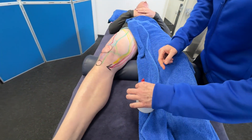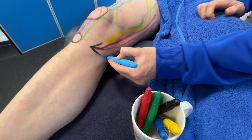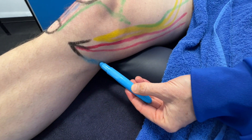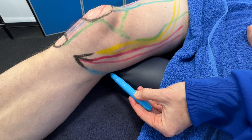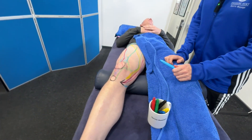The last prong of the goosefoot is the semitendinosus. It goes underneath and is part of the medial hamstring group.